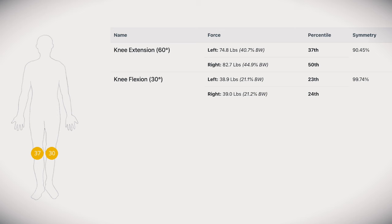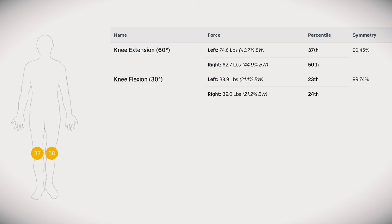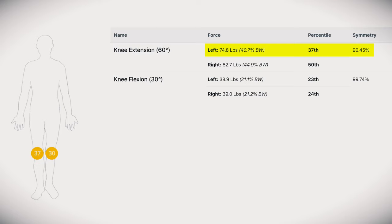But his limb symmetry scores were lower than what we'd like to see, and interestingly, his uninjured side was the one that was dragging down that percentage.